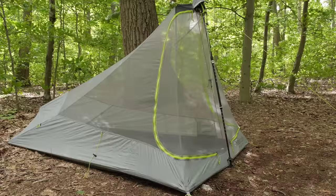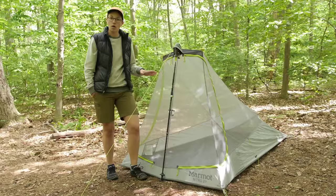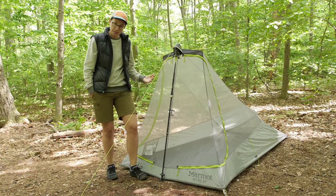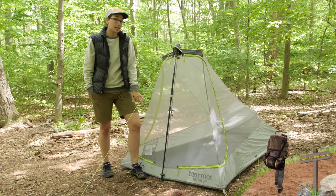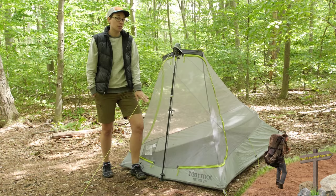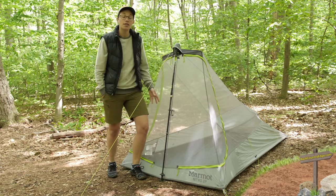The materials here definitely keep the weight at a minimum. On the floor you have 40D nylon — it is completely waterproof and will protect you from ground water. You do have a bathtub style floor. At the foot end of the tent you have 30D nylon ripstop, which is also waterproof, so it is going to protect you from splashes. And then up here in the top of the tent you have no-see-um mesh, which keeps the weight down and offers a lot of breathability.